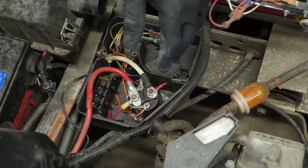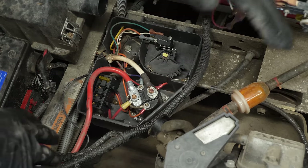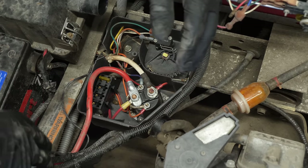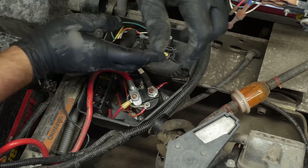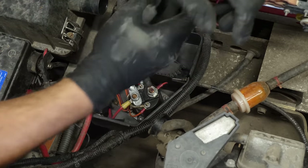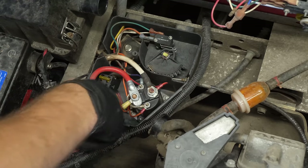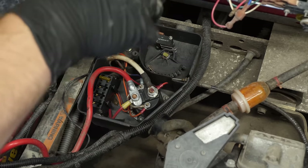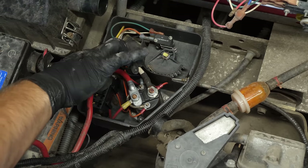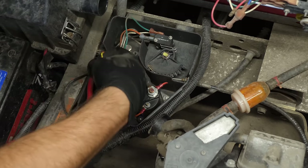You probably noticed the lighting is a lot better — I'm using a four-foot shop light hanging from the golf cart's top to give myself and the camera more light. What I'm doing now is cutting off these zip ties so I can lift the wires out a little bit easier. Here's the yellow wire.